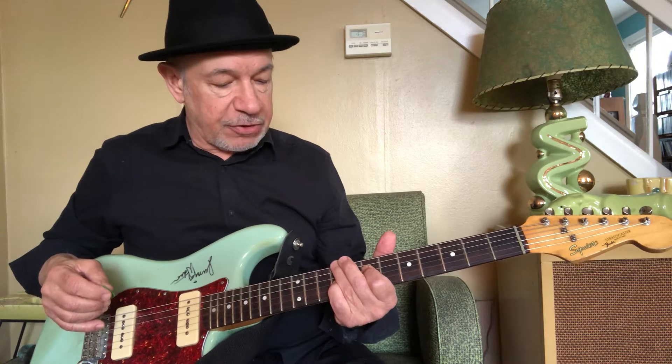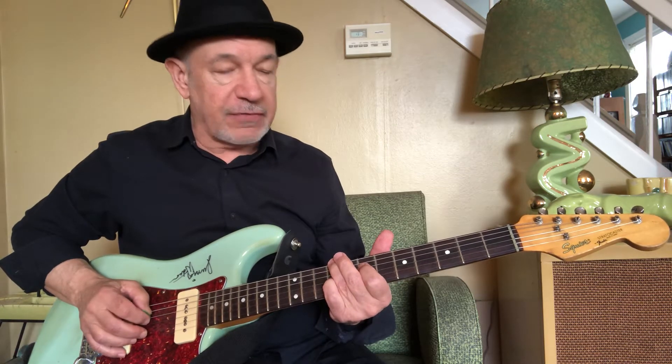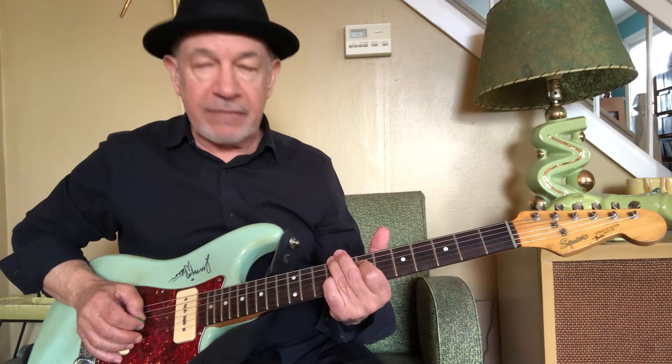It's in the key of A. I'm going to show you the fingerings for these chords. The first one is an actual A chord, maybe a voicing that you're unfamiliar with. I have my third finger on the E string at the 9th fret, muting the A string in between, my first finger on the D string at the 7th fret, and my pinky on the G string at the 9th fret. Those strings sound like this.